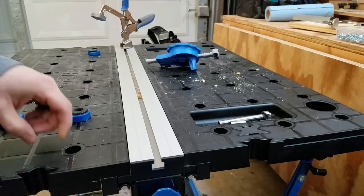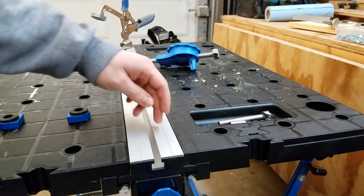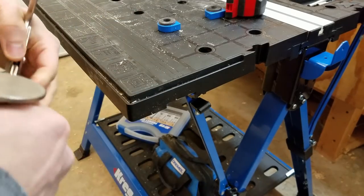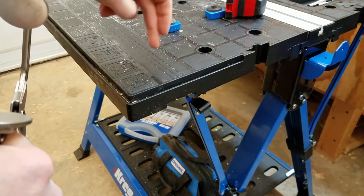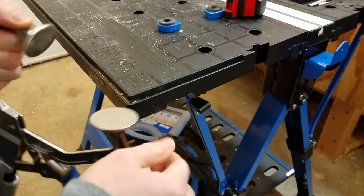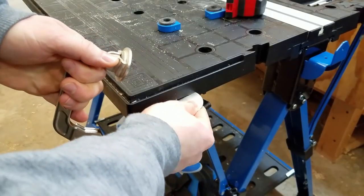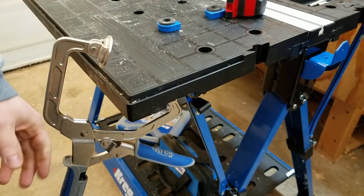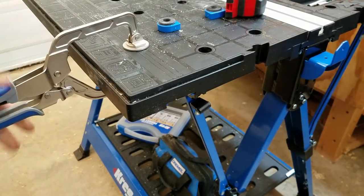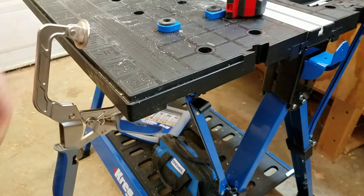The dog holes are 3/4-inch diameter and 3-7/8 inches on center. There are two rows on one side and three rows on the other, with the center lined up where the aluminum T-track sits. On the side with only two rows, there's a clamping rail instead of a third row — you can take a Craig face clamp whose bottom pad slides into a T-track on the underside of the table. The clamp hangs there and slides wherever you need it, and when you're done you just pop it off.